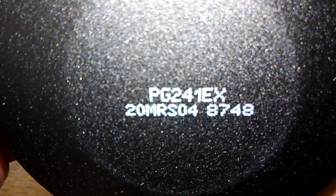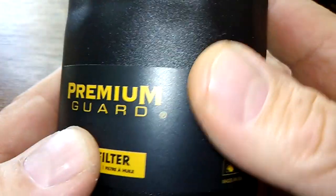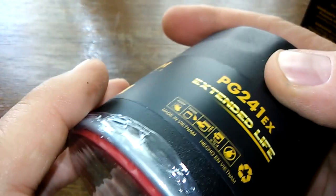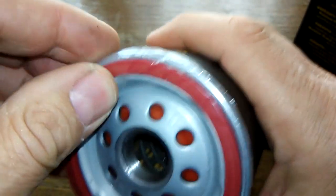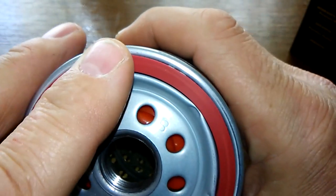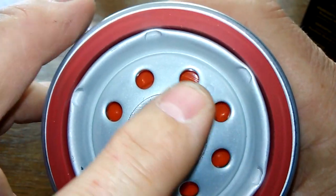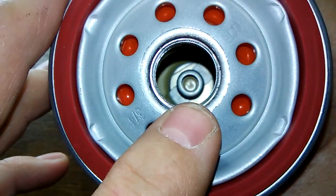Date code 20MRS048748. This is a sticker. There's a little bit of texture to it. They've got it plastic wrapped, which is nice. That looks like a silicone O-ring gasket — look at the colors there. Eight inlet holes.